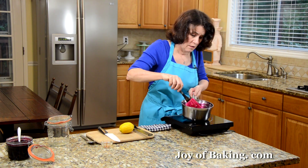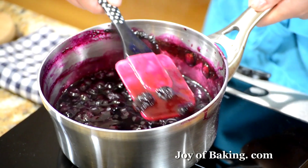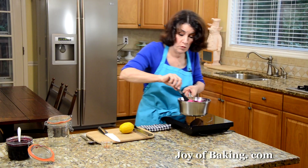That looks good — this is after about 10 minutes. I'm happy with this nice, thick, clear sauce, so I'm going to remove it from the heat.